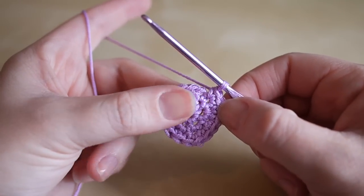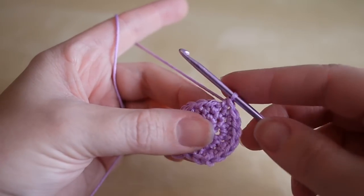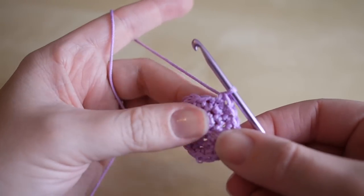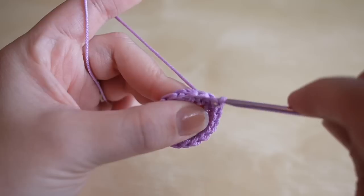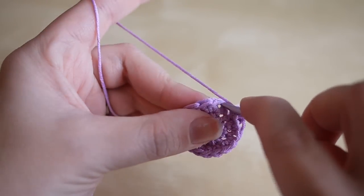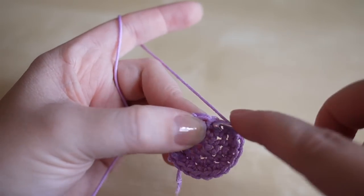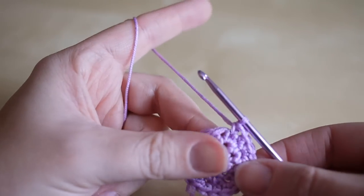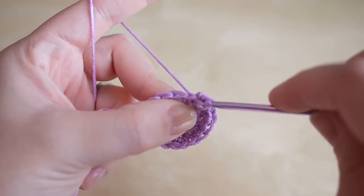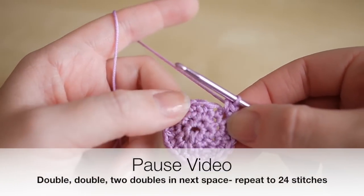This next round is going to consist of 24 stitches. Double crochet in the first space - one; another in the next space - two; then two double crochets in the next space - three and four. Repeat that pattern: one in the next, one in the next, then two in the next. Repeat all the way around until you reach 24 stitches.